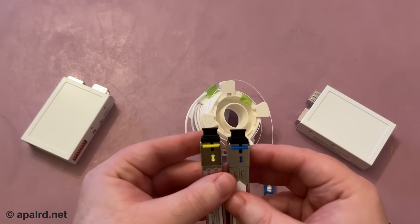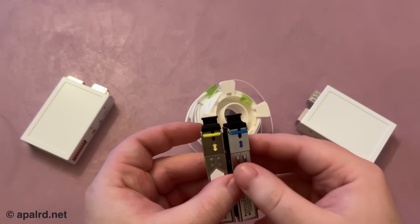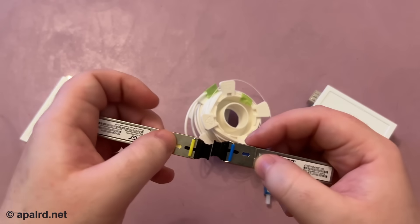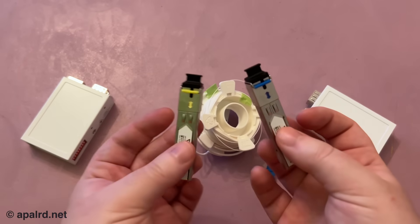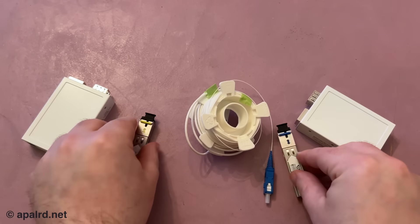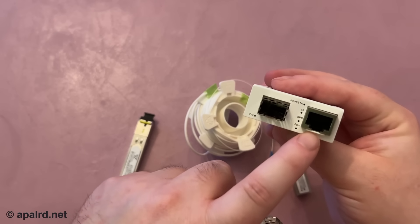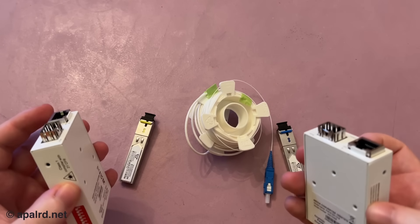The transceivers use different colors of light — one uses a wavelength represented as blue, one as yellow — so they don't interfere with each other. They're a matched pair that go on either end of the fiber. These are for gigabit. The media converters convert the transceivers back into RJ45, also for gigabit. They take power, so let's get this set up.